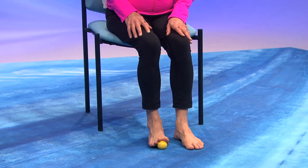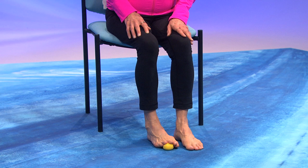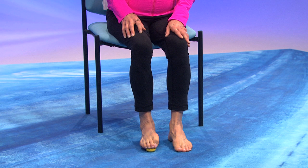Now put those toes right on top of that ball — you should see that ball peeking out at you. And roll it from your big toe to your little toe. One more time. And now I want you to grip that ball with your toes. And grip it again. One more time.